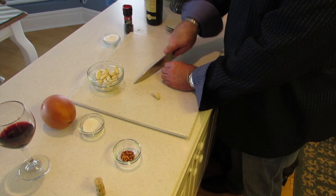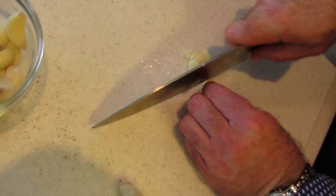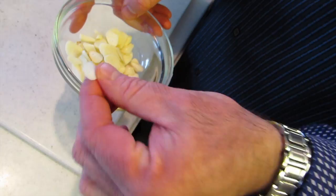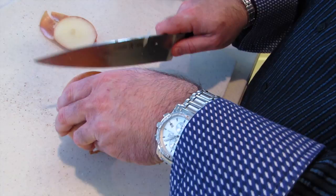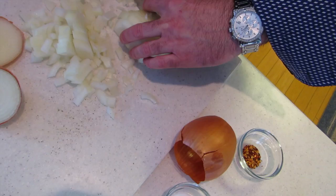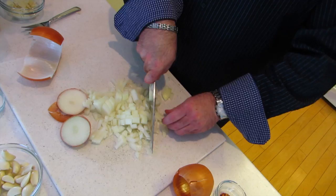While I get the sausage browning, I'm gonna start cutting up my garlic and my onion. I slice my garlic — I like it sliced because when you mince it, it has a tendency to burn. So I slice it thin, like this. We're gonna put about six or seven cloves of garlic, cut up like this, nice and thin. Then we're gonna take our onion and give it a rough chop. We use one large Spanish onion in the sauce — just a rough chop, nothing fancy. Now let's go back and turn the sausage.